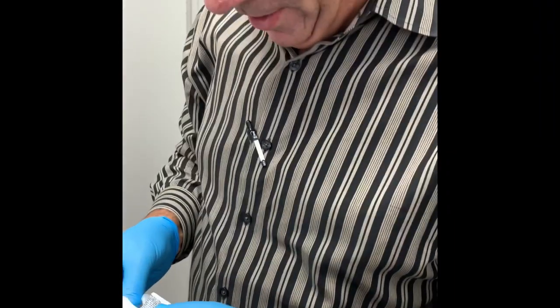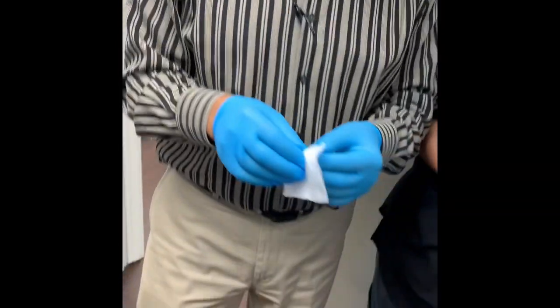I want you guys to see something here — look at these nice shoes! Look at how Dr. Kushner dresses — he matches! This is a first formal introduction: this is Dr. Kushner. Hello — would you like to say anything to our viewers? How you doing? Hope you enjoyed today's procedure. I mean, look how he dresses!